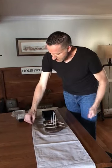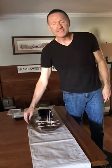Notice I do have covering on the bottom of the table just in case you spill anything. Let it sit for 24 hours and you're good to go.